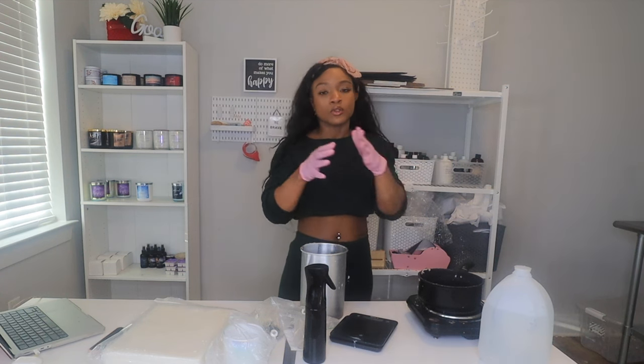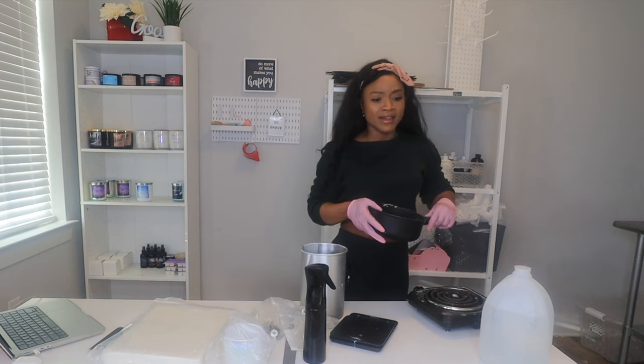You do not want to put candle stuff on your stove — it's wax and fragrance, not edible items. Stay away from putting non-edible items on your stove. Look how waxy it gets — that's how your stove would look. And definitely don't ever reuse this pot for cooking because you don't want to eat wax and get sick.